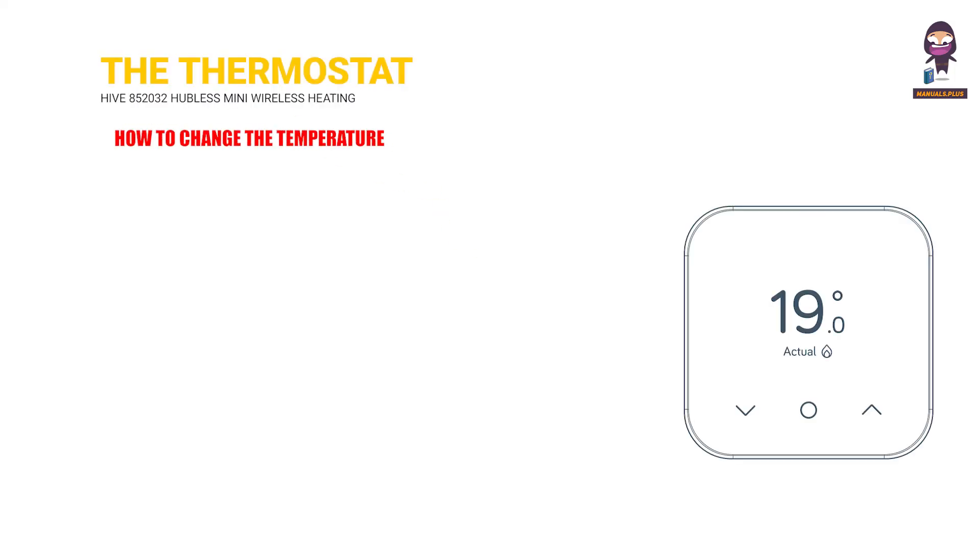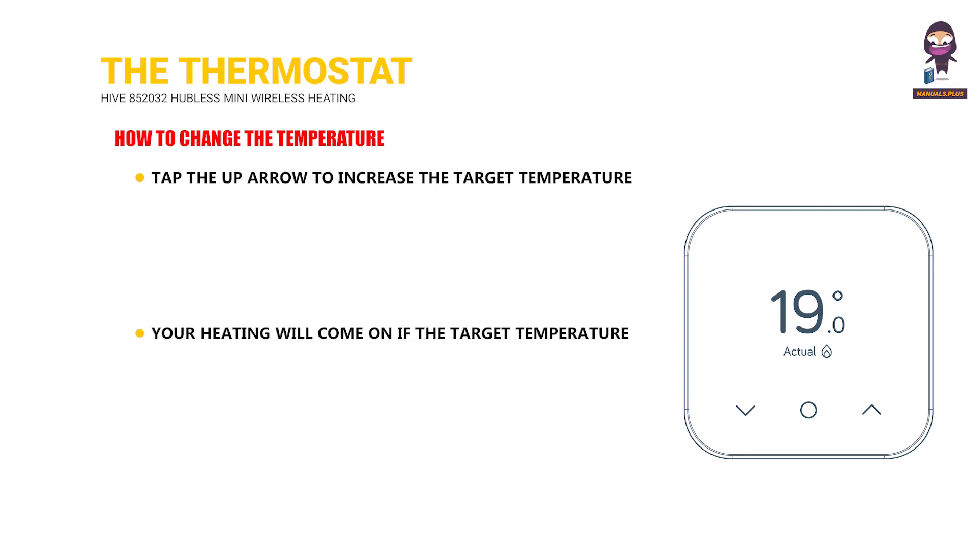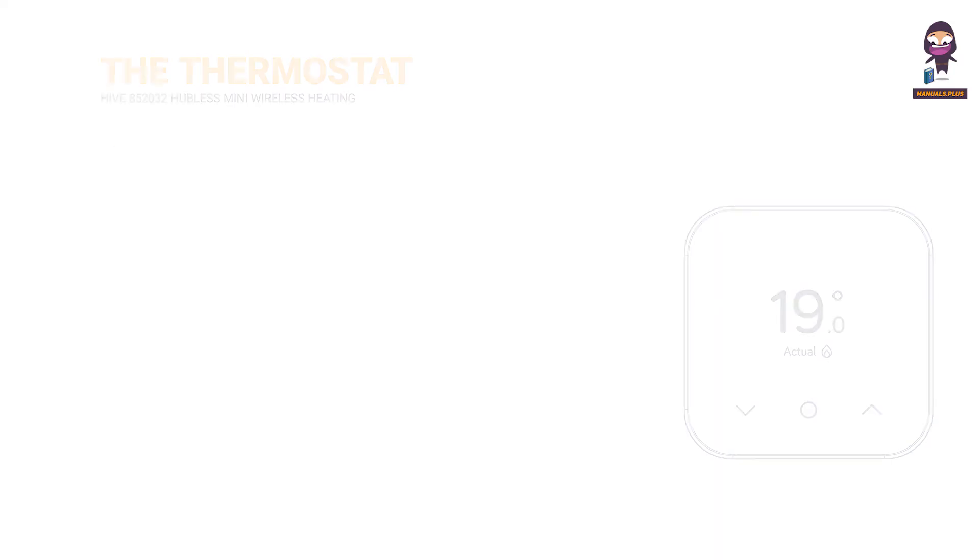How to change the temperature: Tap the up arrow to increase the target temperature — your heating will come on when the target temperature is above the actual temperature. Tap the down arrow to lower the target temperature.